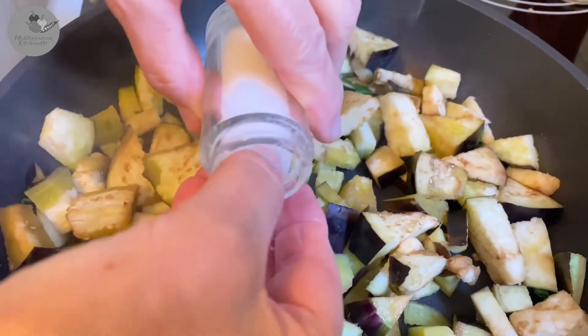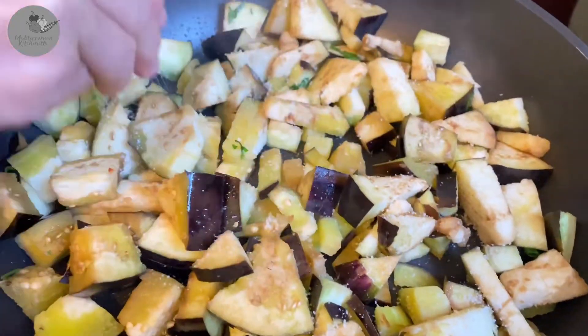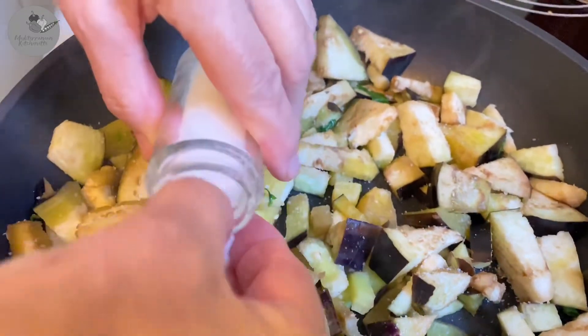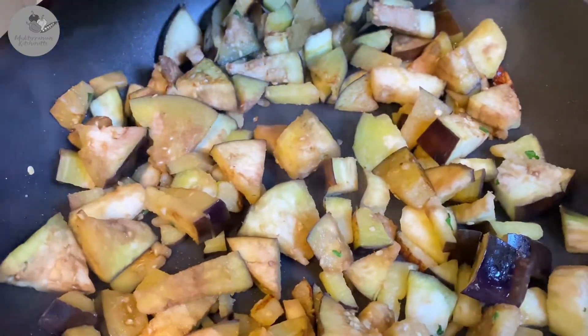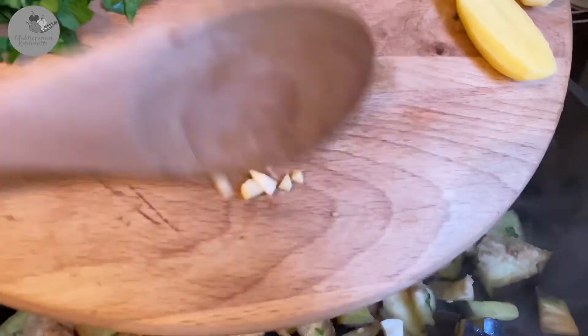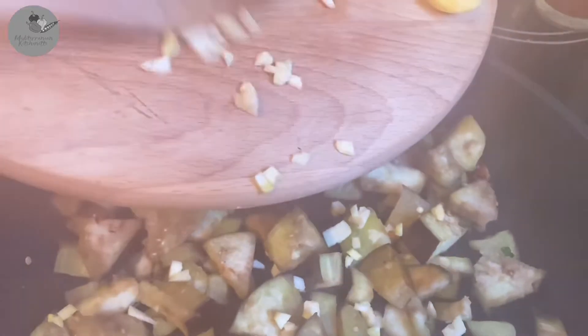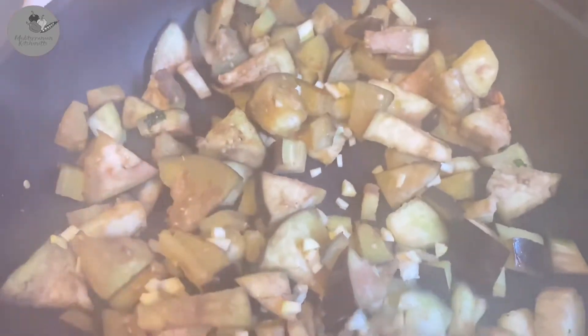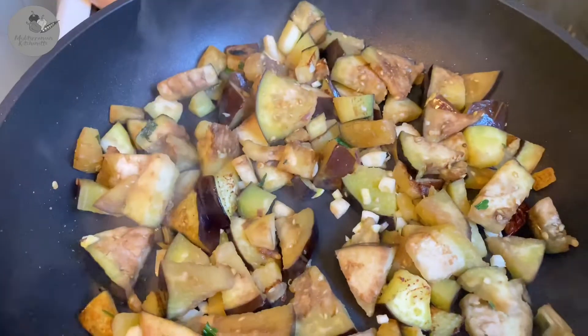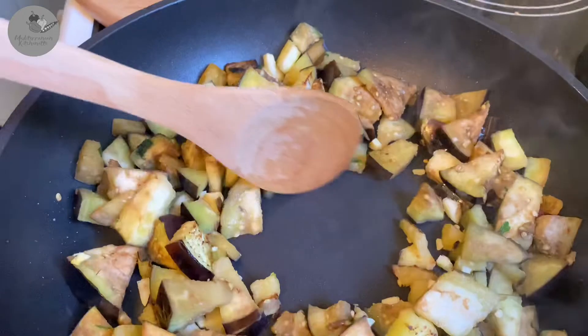After 5 minutes we add 2 teaspoons of salt and give it about 5 more minutes — it should get some nice golden color, just like that. Now add the garlic and leave it for 1 more minute, just make sure to be stirring all the time.